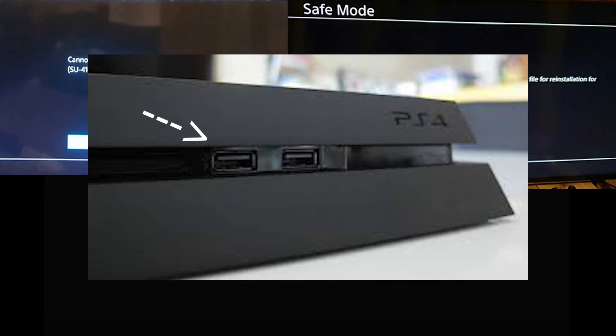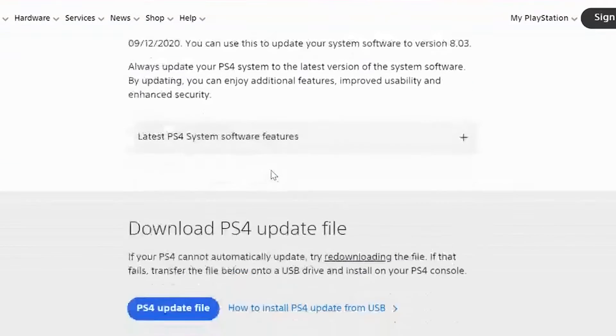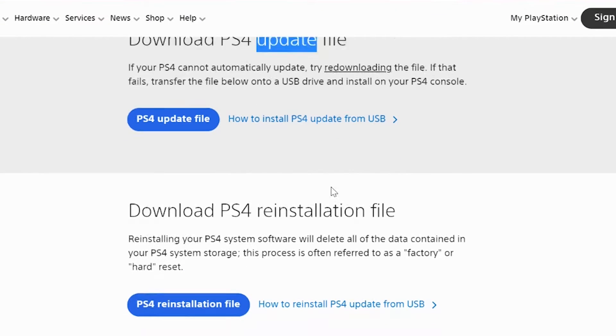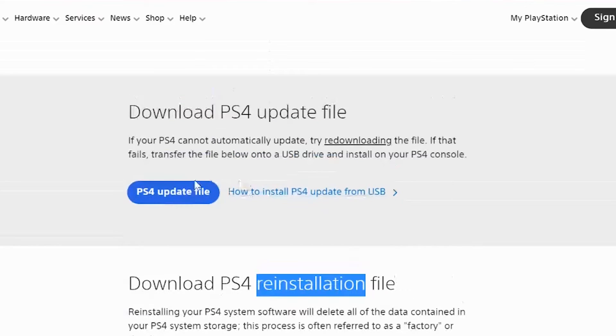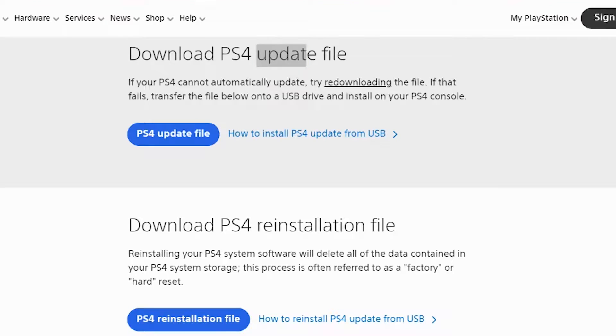There are two files on the PlayStation website. One file is going to help the PlayStation to update, and another file is going to reinstall the PlayStation and make it return to factory settings. I'm going to show you how to prepare the USB drive, how to put it into the PlayStation 4, and at the end I will show you the result as well.